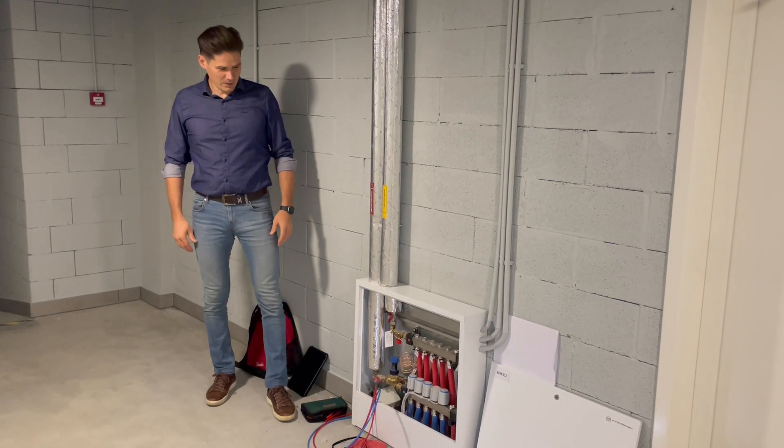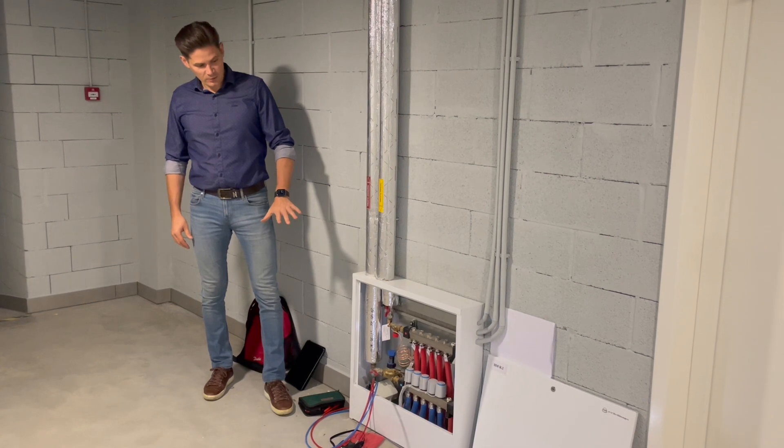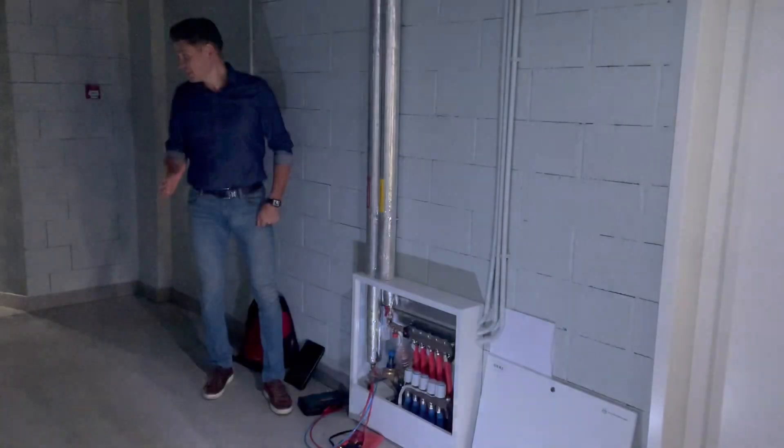Hello. Today we are going to balance a radiator system connected to a manifold. Here we have a very nice system.